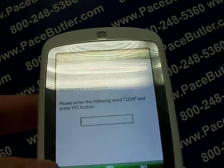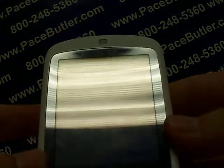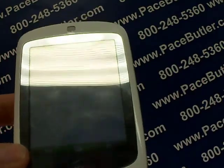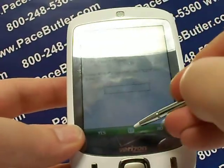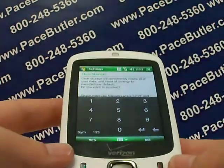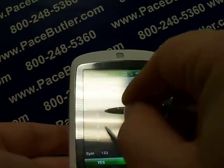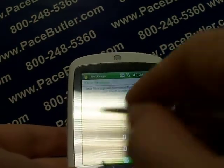It's confirming that if we continue, it will completely wipe the phone and reset the settings to the manufacturer default. It asks if you want to proceed. What you need to do is click the number symbol to get the numbers up — it's telling you to enter 1-2-3-4 to continue. Just enter that unlock code and then click Yes.